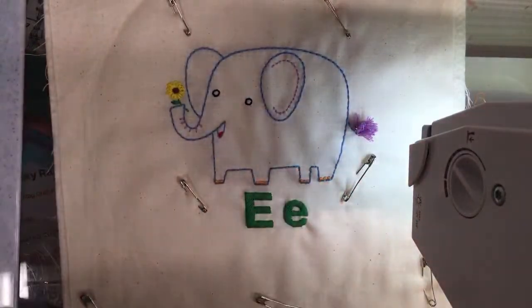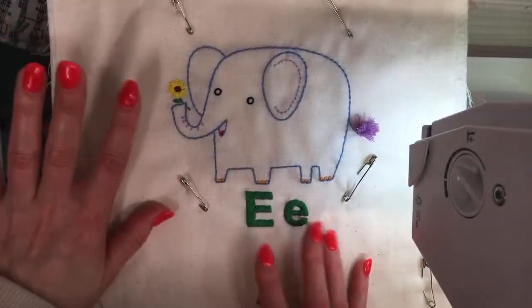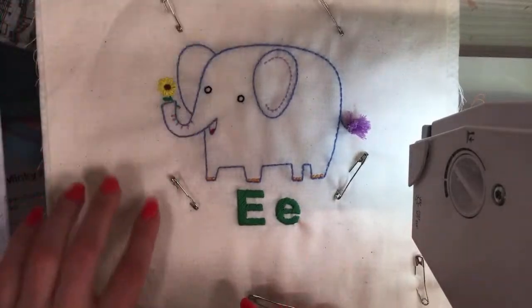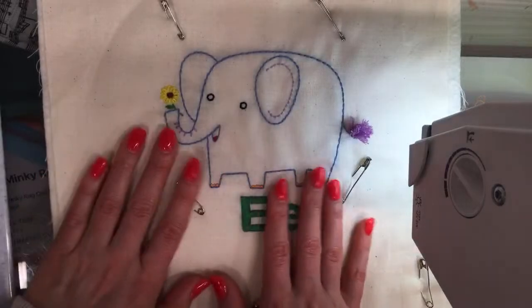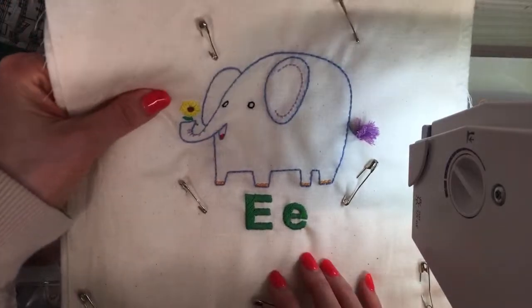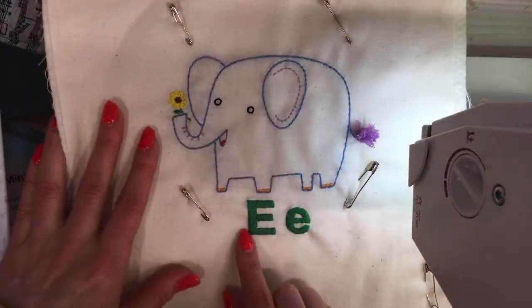Hello everyone, thanks for joining me tonight for a craft night with friends. My name is Alyssa Thomas from Penguin and Fish, where we make cute embroideries for beginners. I'm here every weeknight at 8:30 PM Central Time, Monday through Friday. Tonight we are quilting our little elephant that we finished last night.